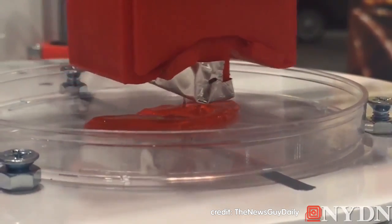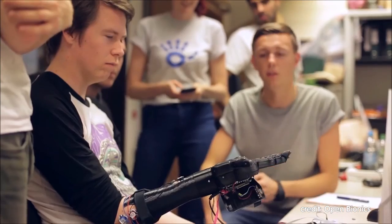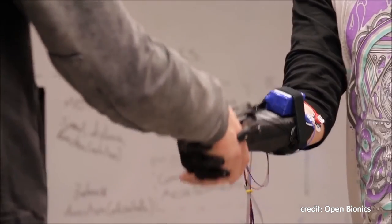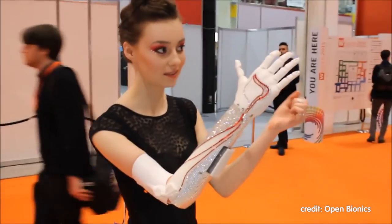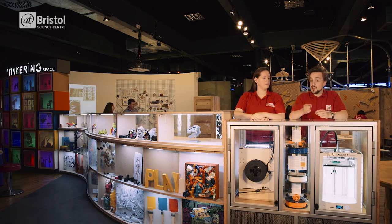Doctors and surgeons are also using 3D printing to create individual replacements for bones and joints, and research is currently making progress using living human tissue to print organs for transplantation. Here in Bristol, a company called Open Bionics is using PLA to 3D print custom-made bionic hands at a fraction of the cost of other alternatives. The applications seem limitless — but what do you think? What could the future hold? What would you like to see printed?